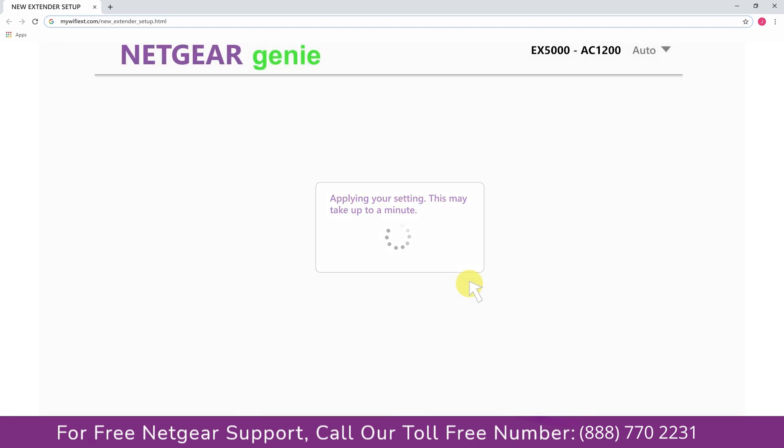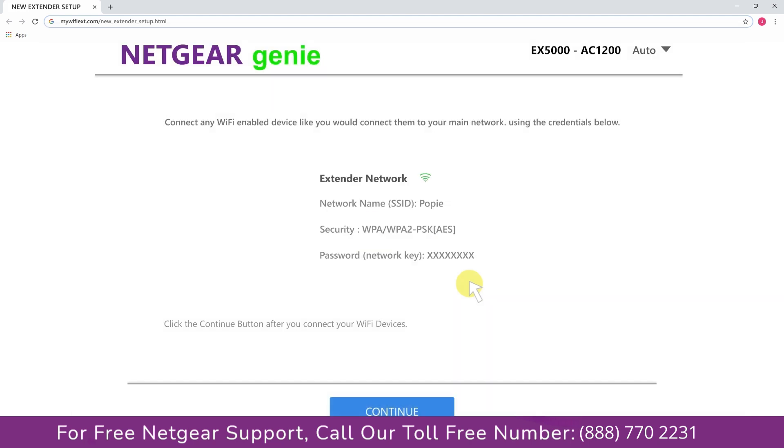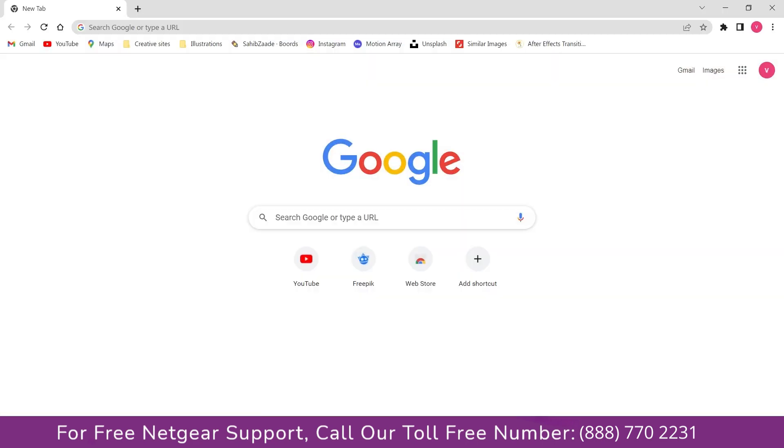We are now successfully done with setting up our Netgear EX5000 AC1200 range extender. Go to the taskbar, connect to the newly set up Paul range extender, open the browser, and Google appears — which means our extended network is working.